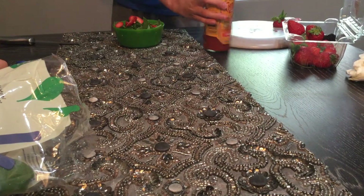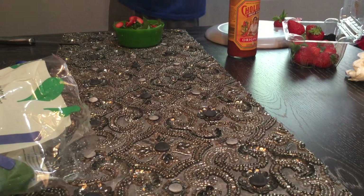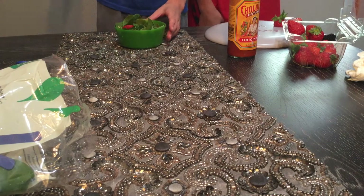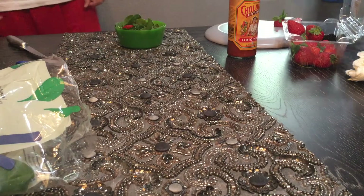Now, finally, young master chefs, all we do is stir — with a salad tosser or just whatever utensil. Or just use a knife. Now, entertain the guests while I get the fork.